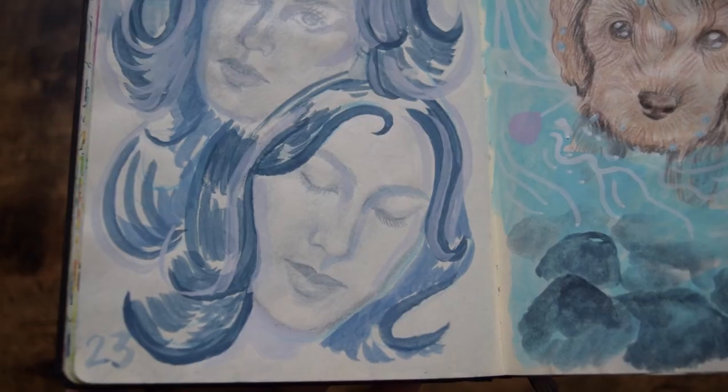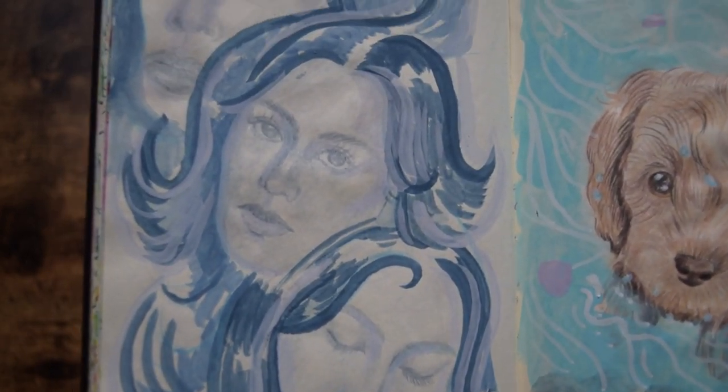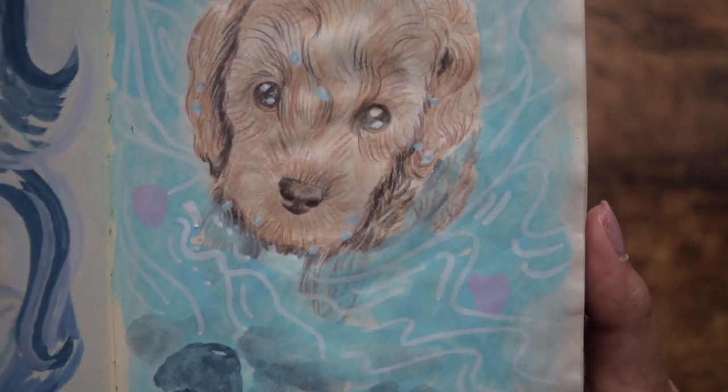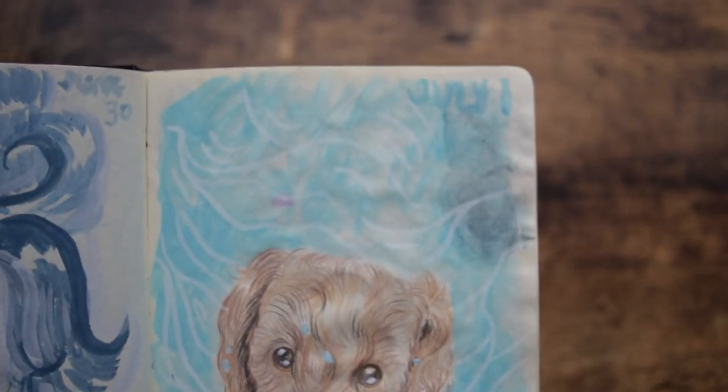Days 23 and 24. On day 23 it's supposed to be me, but the face at the very top kind of reminds me of Cher. Day 24, a little puppy — so cute, sitting on the beach. I was kind of just drifting around, not too sure what to draw.